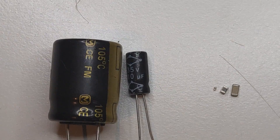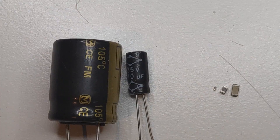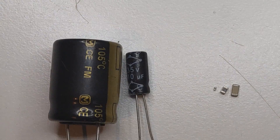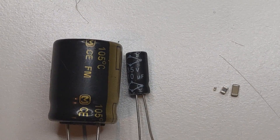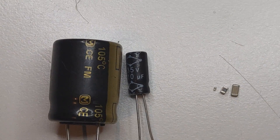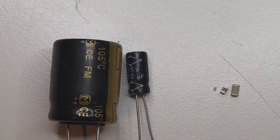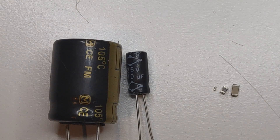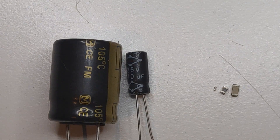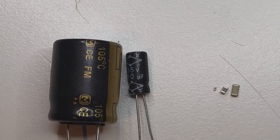I want to explain it very simply. I will not get into too much detail, but of course if you are interested in learning more you can research it yourself to get much deeper information. Capacitors are basically a passive two-terminal electronic device that stores electric energy in the form of an electric field. You can find them referred to as a condenser or a condensator.